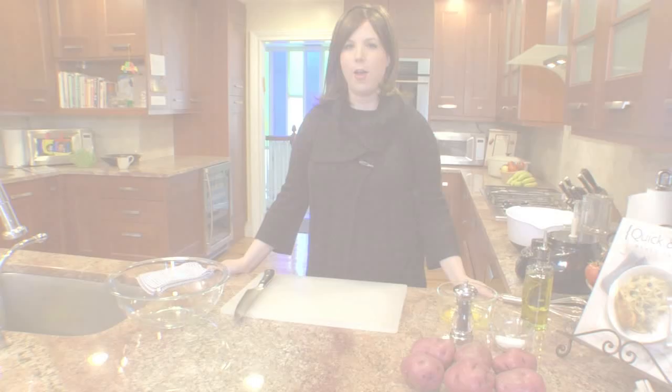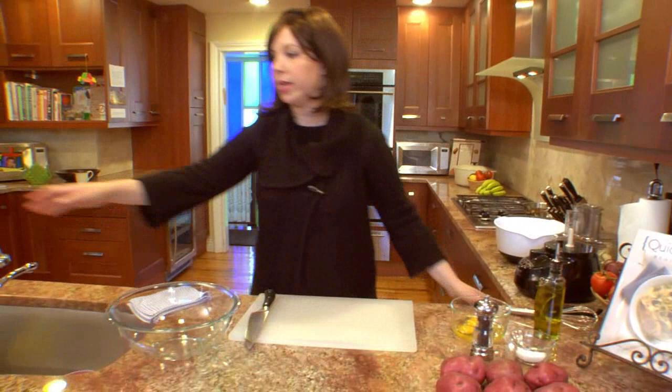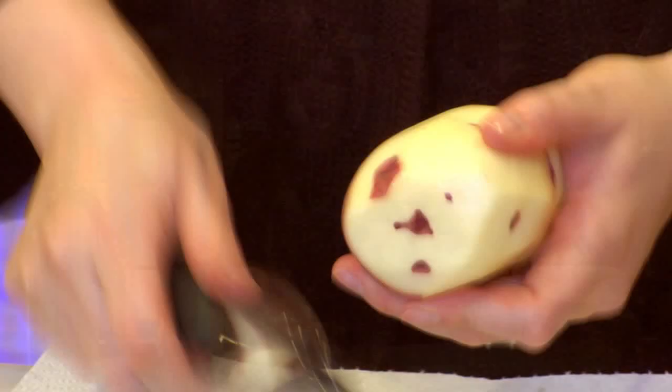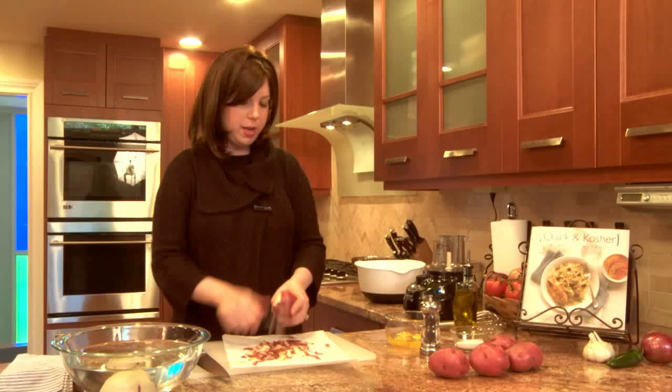Now let's get to our potatoes. My next quick kitchen tip for the ultimate potato kugel: get a bowl of cold water ready. As soon as you peel your potatoes, they're going to start to oxidize. To make sure they don't get brown but stay white and beautiful and creamy, put them once peeled in a bowl of cold water. These are red skinned potatoes — large and creamy on the inside — and that's actually another secret: I use red skinned potatoes.